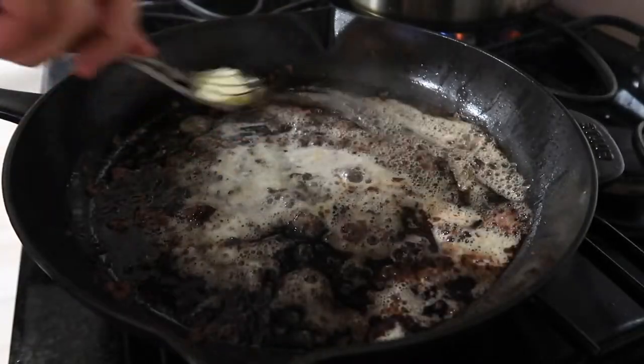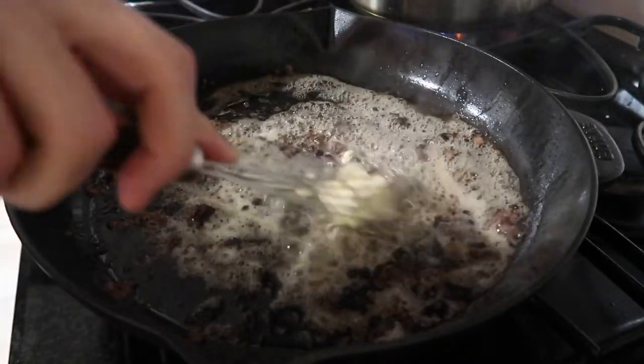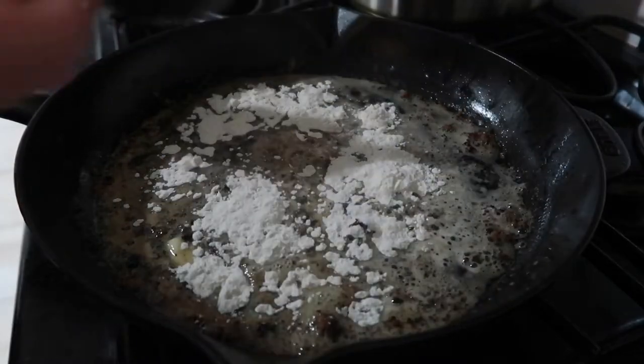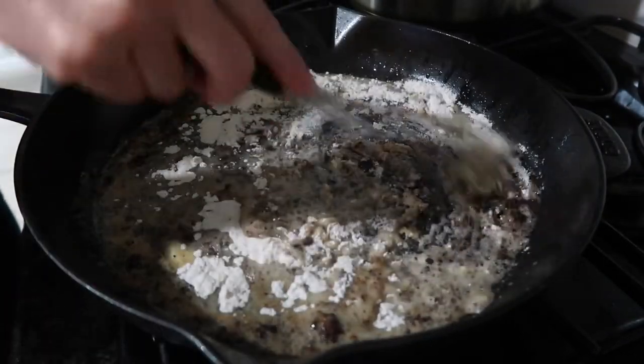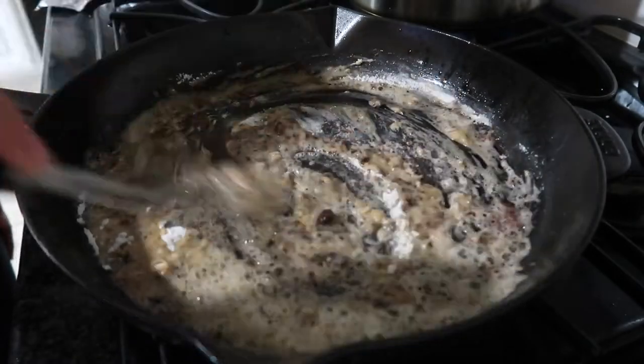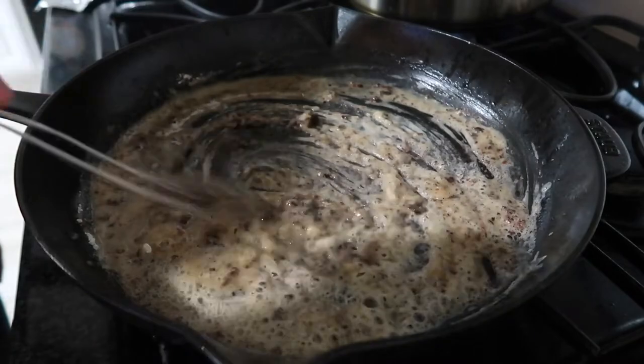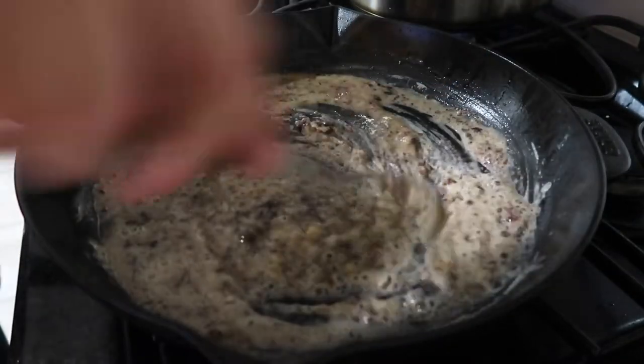The secret to a really good roux sauce: whenever you melt butter and add flour to create a roux, you really want to make sure you cook the flour. If you don't properly cook that flour, it's going to taste chalky and really nasty. Let that flour cook down for several minutes before you do anything else.